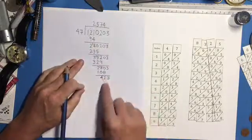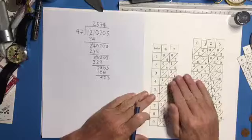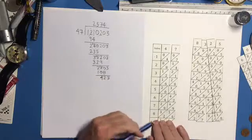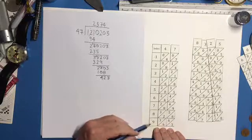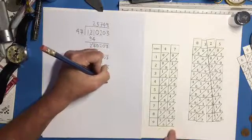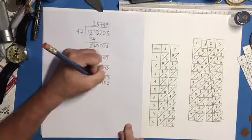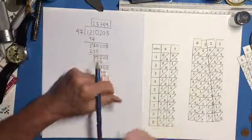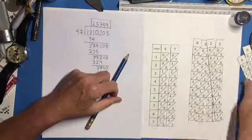How many times does 47 go into 423? Checking the bones: 8 times 47 is 376 — too low; 9 times 47: last digit 3, 6 plus 6 is 12, carry 1, 3 plus 1 is 4 — that's 423 exactly! So the answer is 25,749 — courtesy of Napier's bones. Let me know if you have any questions; thank you for your time and attention. I hope you enjoy your Napier's bones as much as I do.